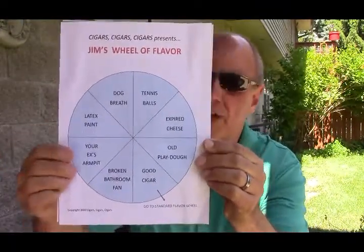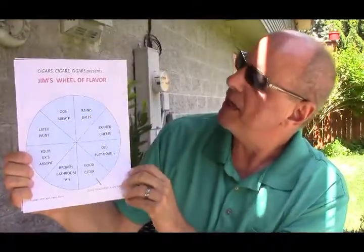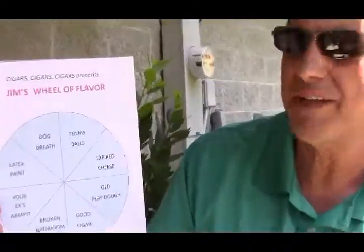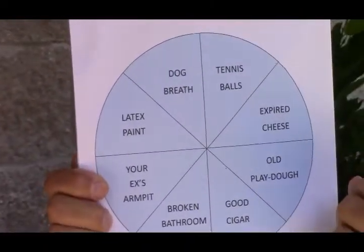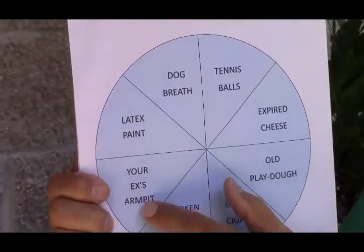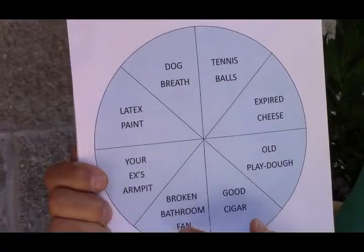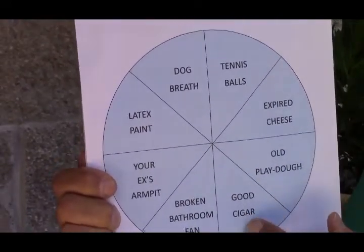So if we look at Jim's Wheel of Flavor, I'm going to bring it back a little so I can see it. We have Tennis Balls — Tennis Balls is an interesting flavor — Expired Cheese, Old Play-Doh, Dog Breath, Latex Paint, Your Ex's Armpit, and Broken Bathroom Fan — we know what kind of smell that is. And of course, Good Cigar.